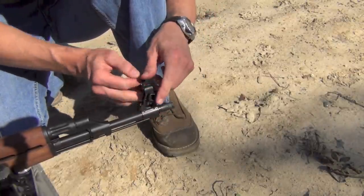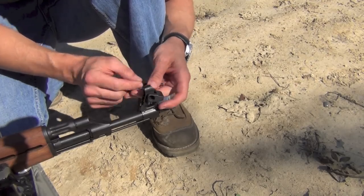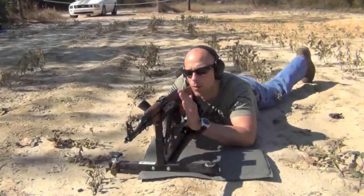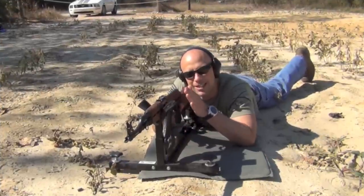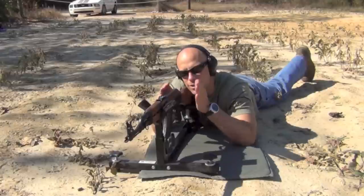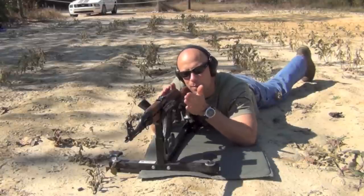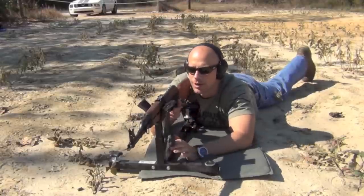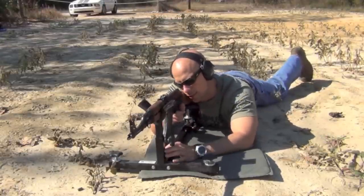That's all we need to move it for now. We'll go ahead and reshoot the group. It's important to note: you want to keep your point of aim exactly the same — it's your point of impact you want to shift. Don't go around chasing your zero. Keep your sights on the same point of aim and move the point of impact to that point of aim. A lot of new shooters do sometimes make that error.